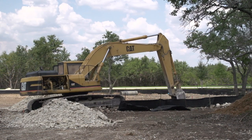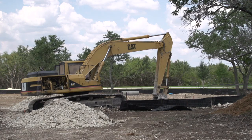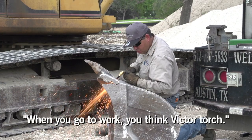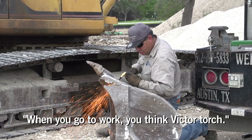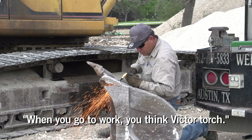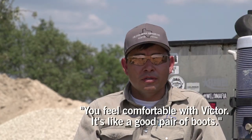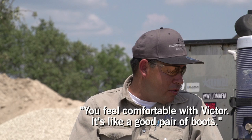A lot of this heavy equipment out here really gets beat up with the rock that's out in this part of Texas, actually. Well, I chose Victor Torch because that's what everybody uses because of the quality. I mean, when you go to work, you think Victor Torch. You don't think of anything else. It's quality stuff. You feel comfortable with Victor. It's like a good pair of boots — that's what fits right, that's what works well.